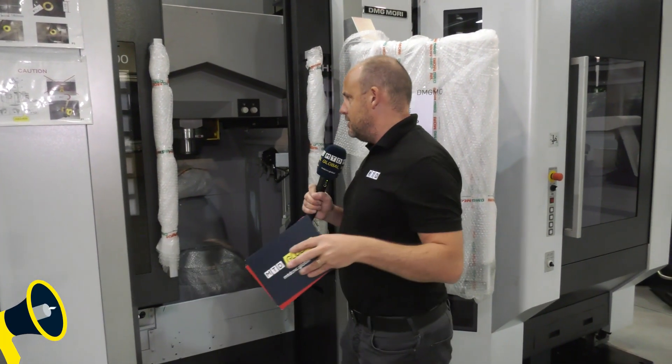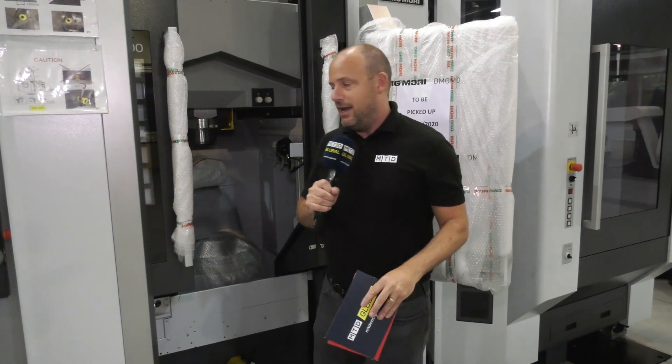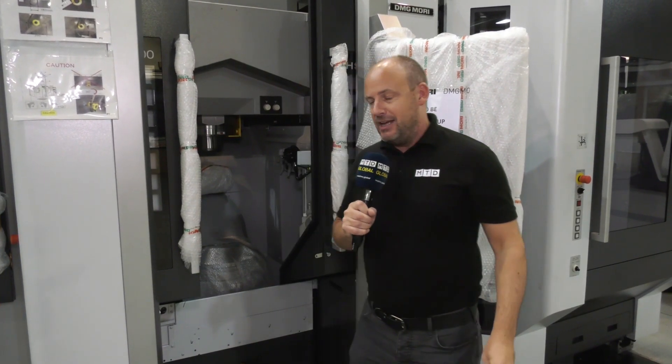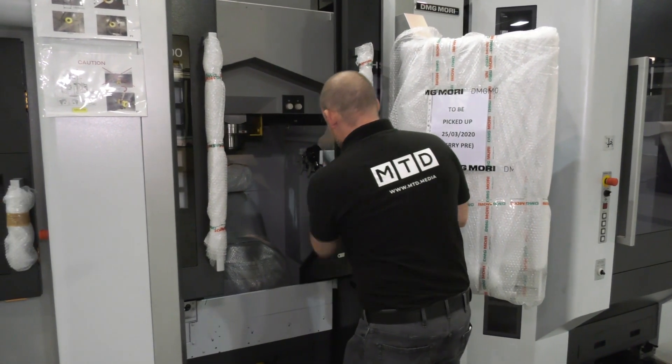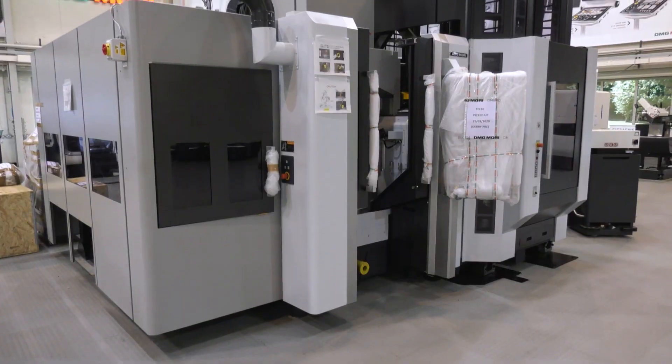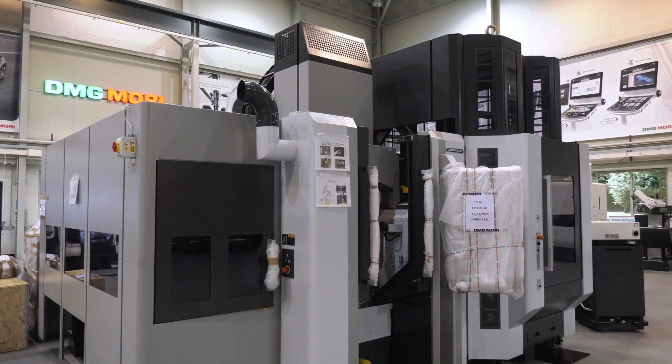With machines like this you've got to consider vibration — and we're going to look at the pallet system in a minute. Vibration is the enemy of any machining operation. This is a one-piece casting right up to that bridge, so any vibration is dampened straight out of the machining cycle.